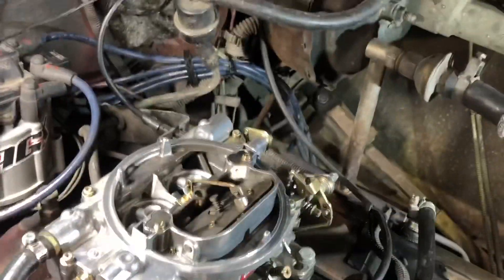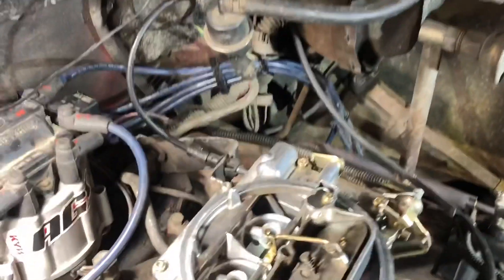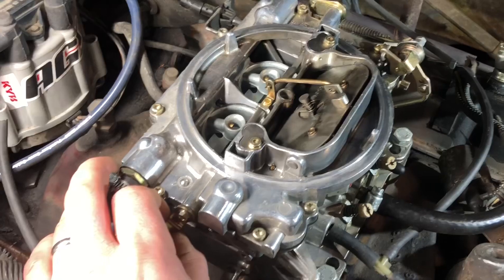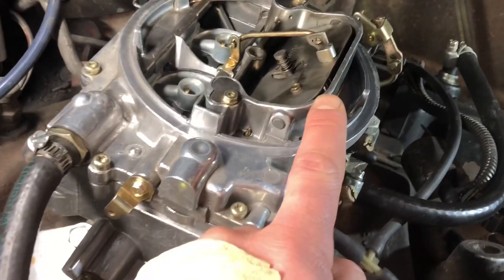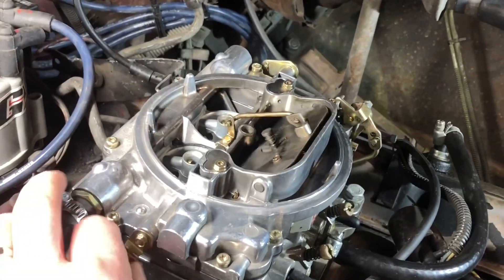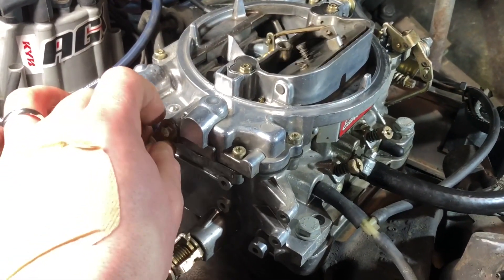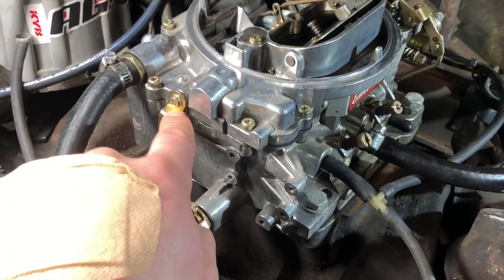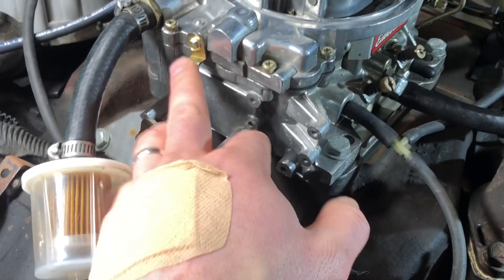We were able to successfully get that in there without it dropping down — that's also a once-tightened, don't-touch-it sort of thing, or if you do remove it, put Loctite in there. I've got the throttle on fast idle right now, so this has room to move. We still need to make sure I have full movement. The trick is you put a credit card in there and it'll help you set it. No matter what, you want to fiddle with it and make sure your linkage is fully operational. I do have a little bit of a spot that's wearing — I'm sure each time it'll get more dialed in.